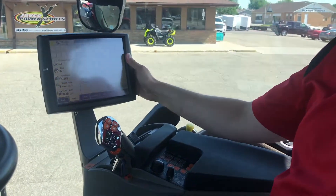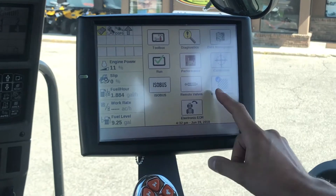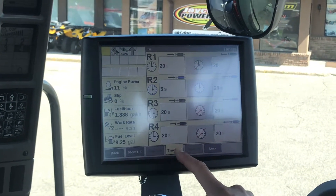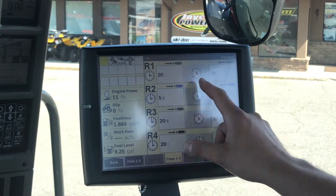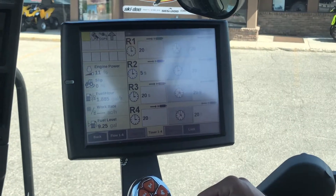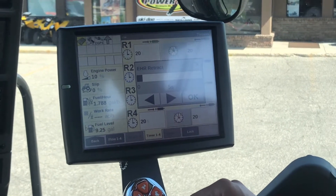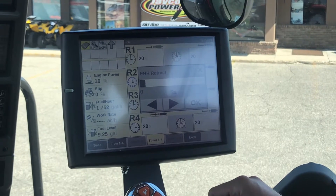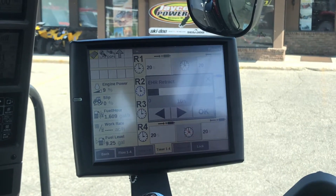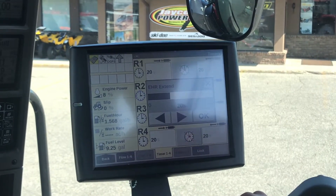Now you can also go on the Pro 700 display. Press the back button and the remotes tab. Once you press remotes, you find at the bottom your timers tab, and you can see that remote 2 is set to 5 seconds. You can also change it here by pressing your extend timer, and you get a pop-up menu showing your EHR retract at 5 seconds. You can adjust it to, for instance, 10 seconds, then press the OK button. Same thing for the extend.